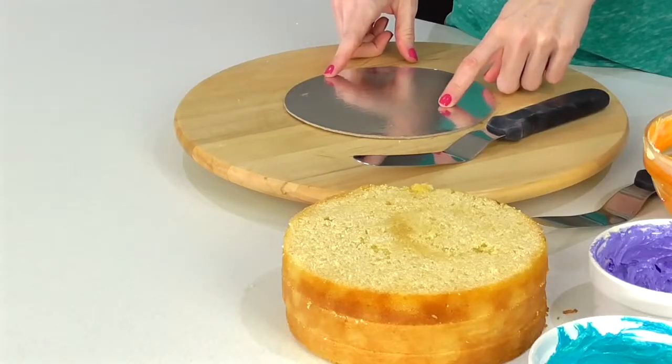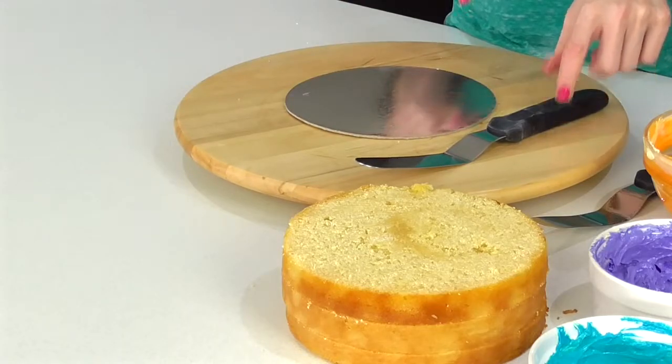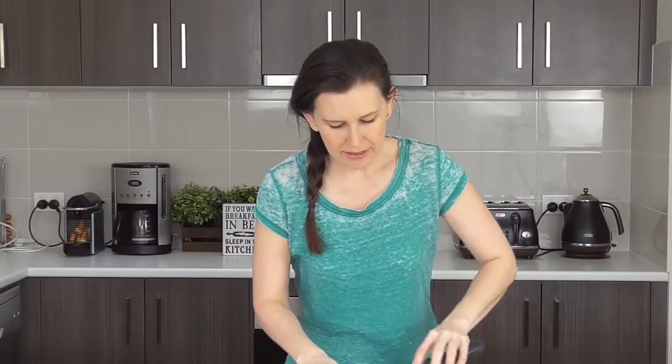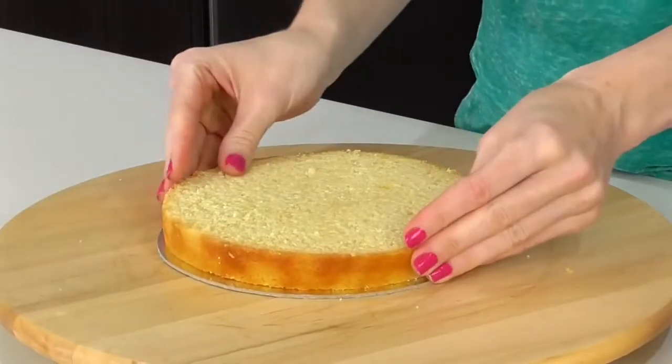I also have a seven-inch round cake plate, spatulas, and so many beautiful colors of our Swiss meringue buttercream. I've got a video link for you below and I've listed all the colors that I used. I'm going to add a little bit of buttercream to my board and place our first layer on.